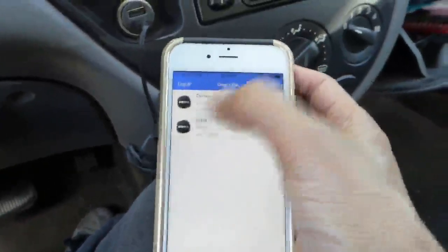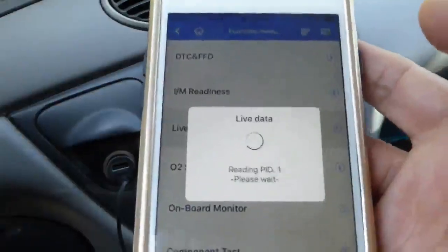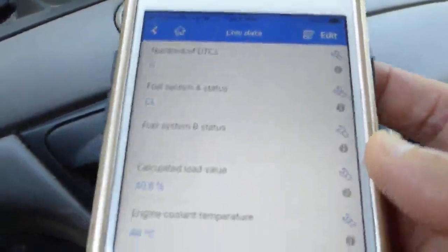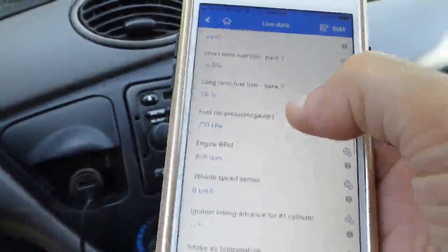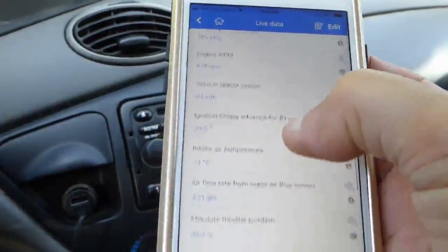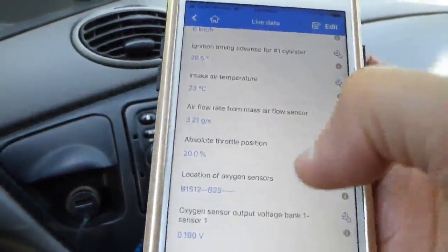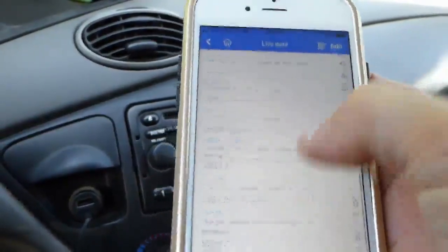The car is now turned on and you can look at the live data at this point and see real-time statistics of the operation of the car — anything from coolant temperature to engine RPM, ignition timing, intake air temperature, air flow rate, and much more information.